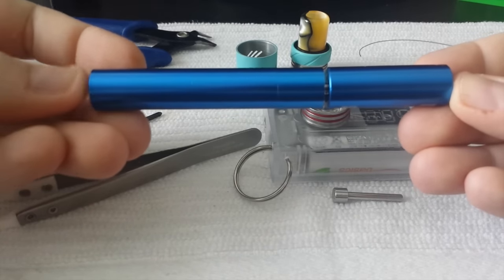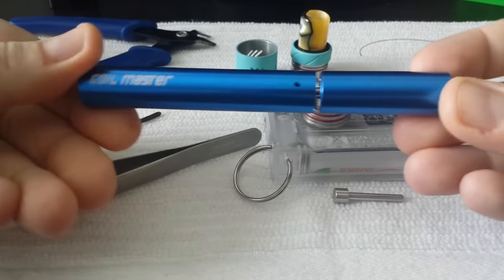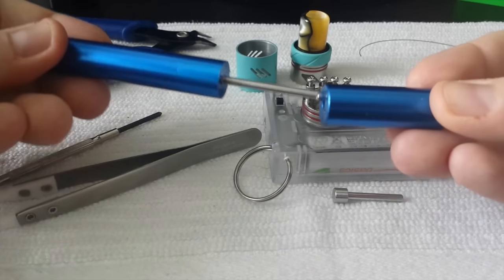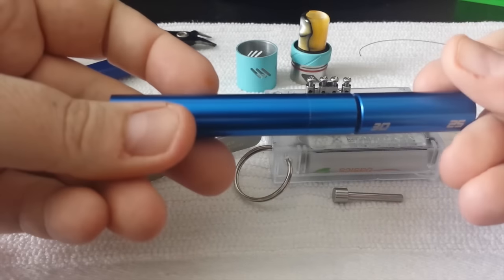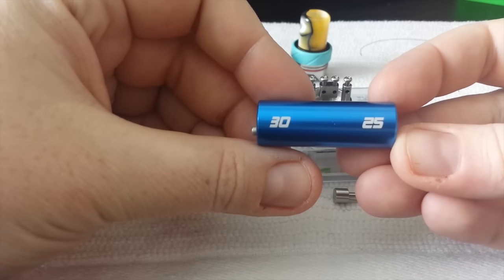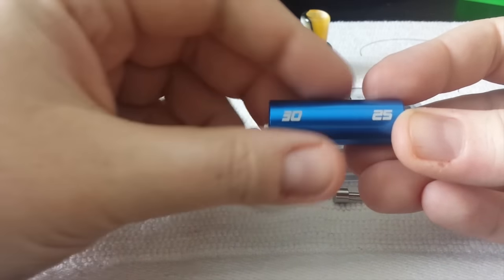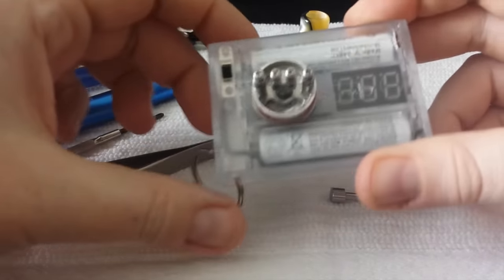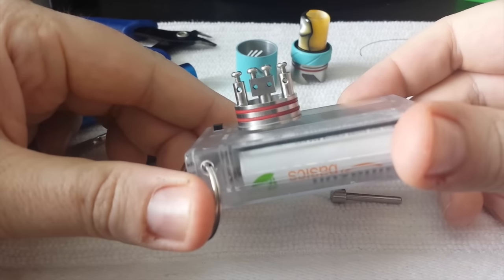We are going to be using the Coil Master version 3 — I just posted a review of it on my channel if you want to check it out. It's super easy and simple to use. In this build we are going to be using the 3.0 millimeter coiling pole and the top cap. If you're following along with a screwdriver, just know that we're using 3 millimeters.